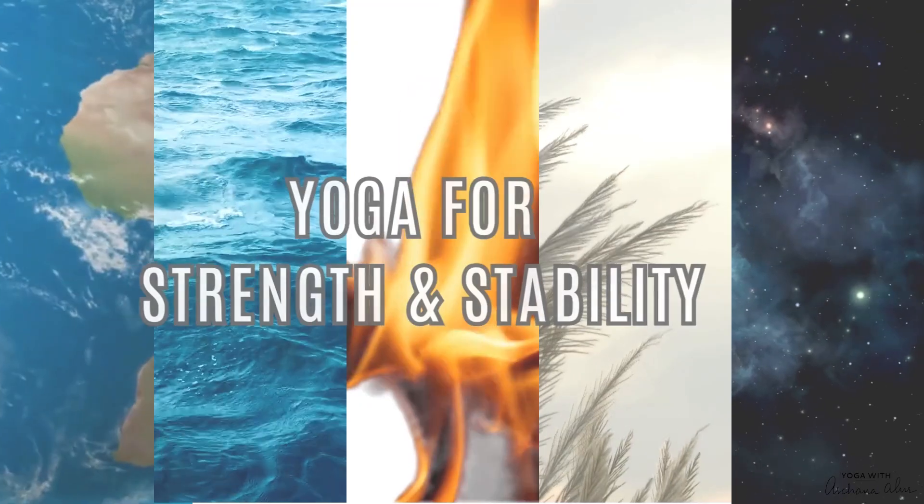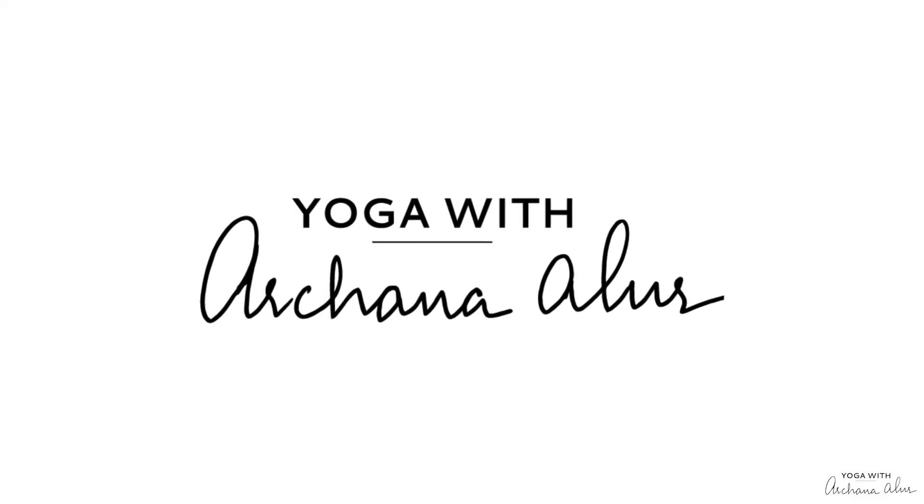Namaste, I'm Archana. A warm welcome to day one of this 30-day yoga series which is inspired by Panchabhuta, or the five elements. In today's session we're going to be focusing on asanas to build strength, stability and stamina. This whole session allows us to tap into the element earth, helping us connect to the sensation of being supported, grounded, and connected to the earth beneath us.